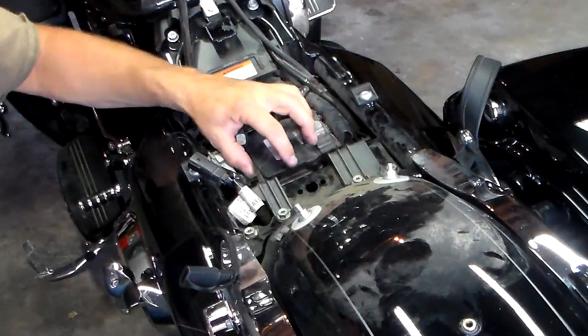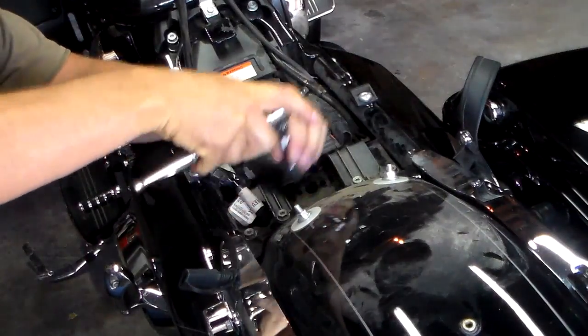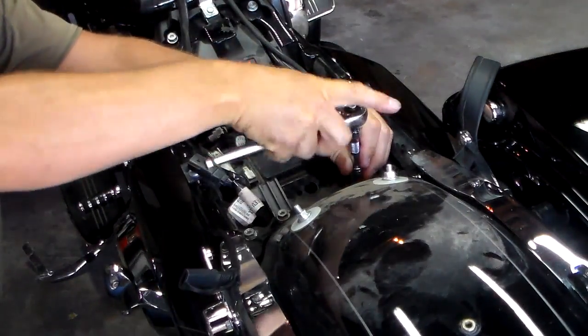When you take these bolts off, we can lift it up. We're just going to remove these two bolts and that'll allow us to get our ECM module out of there.